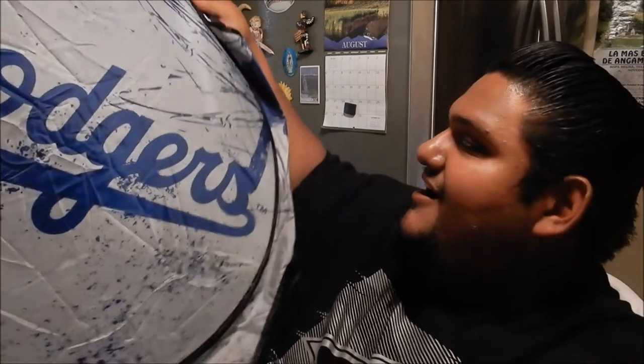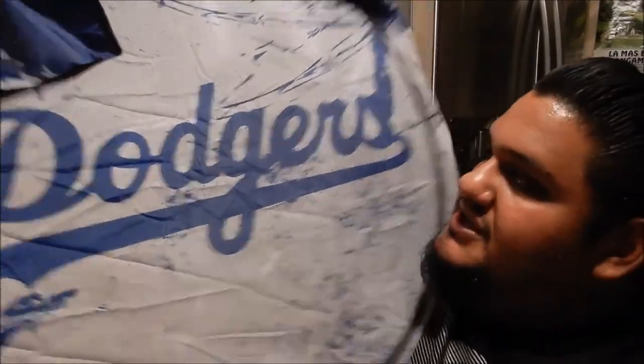Next we have this little round thing. I have an idea of what it may be because of the shape — it feels like there are some metallic prongs in here. I think it's a car sun shade that goes in your window to block the sun. Let's open it — oh it is! Check this out, nice. We've got the Dodgers logo, got the LA and the Dodgers. It's a one-piece sun shade and I'm definitely going to use this. I do have a sun shade already but it just got replaced, so this is really cool.